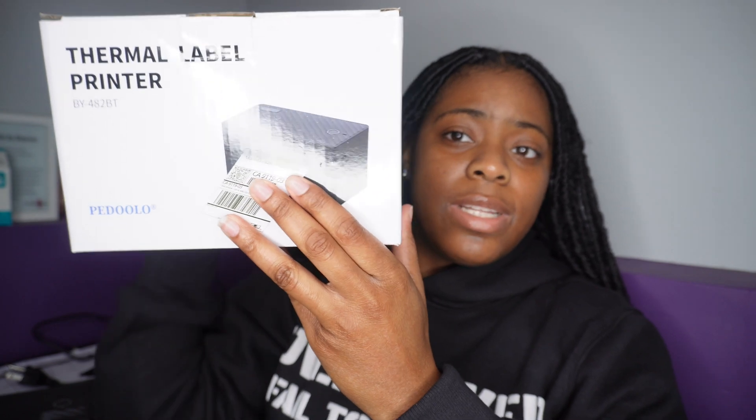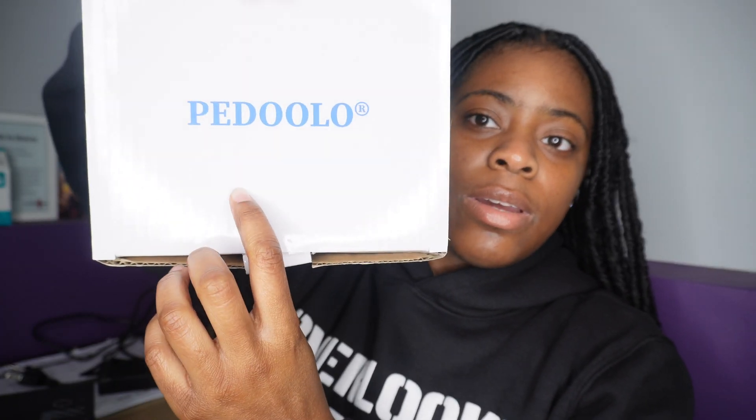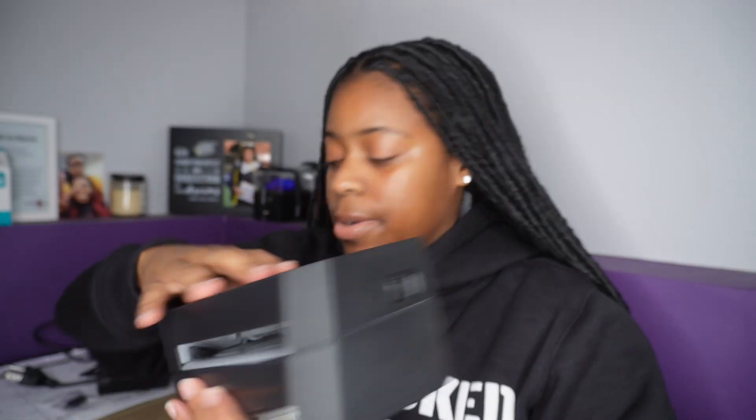I'm telling y'all step by step, so if you have this label printer, I want you to get it out right now. I'm gonna walk you through everything — you need to be doing it so you don't miss anything. First we're gonna talk about what came in the box. Mind you, this is specifically for a MacBook. If you don't have a MacBook, click off — this ain't for you. So what came in the box: the printer, and the labels right here.